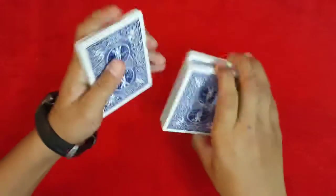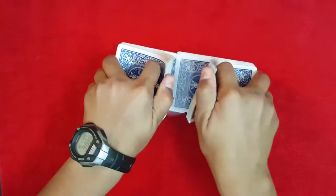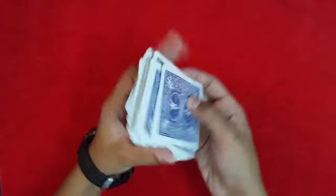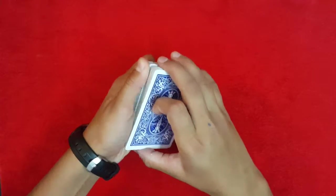Hey guys, today I'm going to show you this really amazing card transport trick, so let's get started. I'm going to go ahead and give the deck a shuffle — doesn't really matter. Now just tell me when to stop.